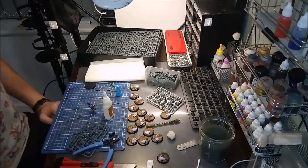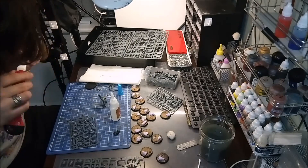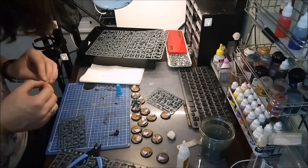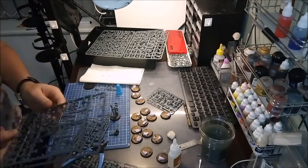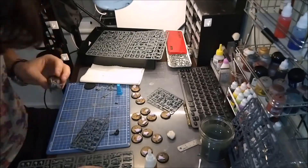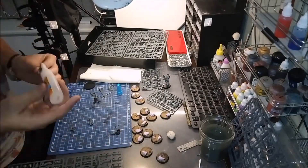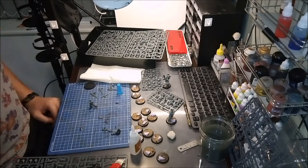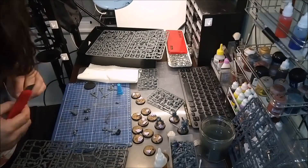This is the start of a series all about building your own successor chapter. In the next video I'm going to go through choosing color schemes, choosing specific parts, and looking at third party miniatures for all the extra little bits that you might want to stick on here and there. And even creating a bit of backstory when it comes to the lore.